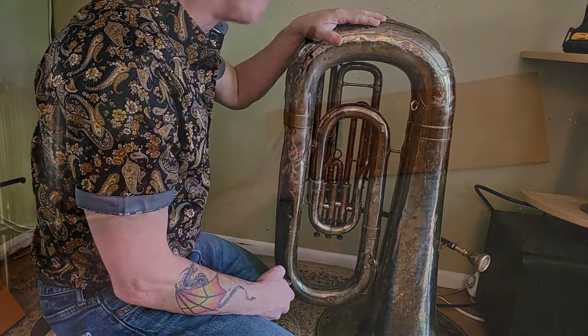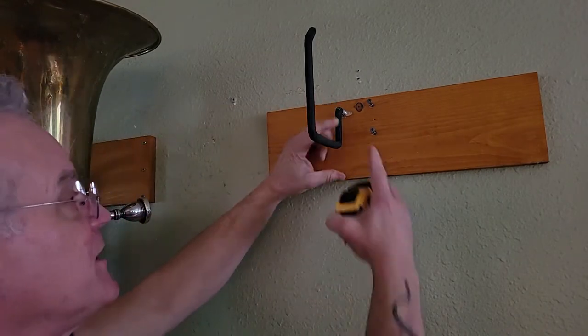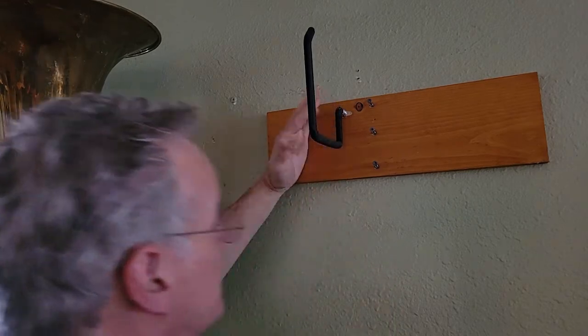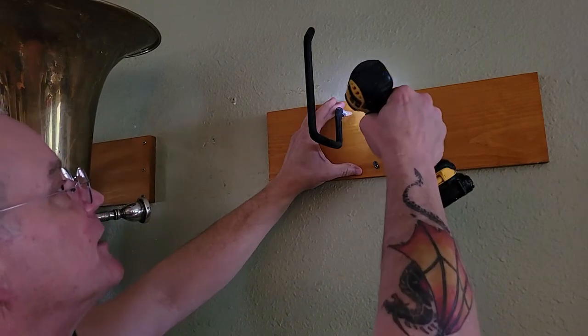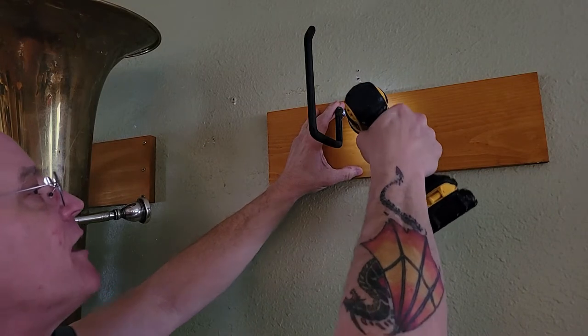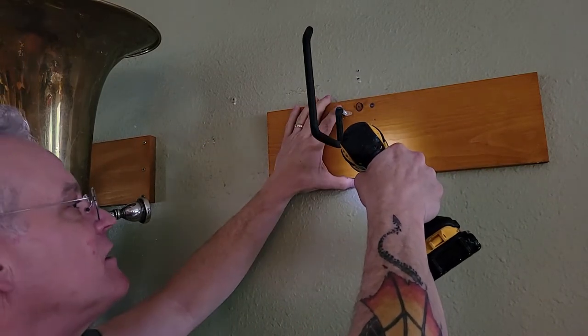So I've got this placed up here and I've measured down from this hook to the lower hooks - I've got 25 inches between them. That should be fine because we mostly want the weight on the lower hooks, not the upper. The upper hooks just keep it from falling over.